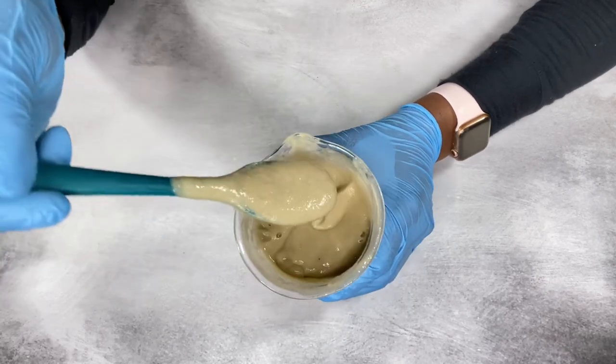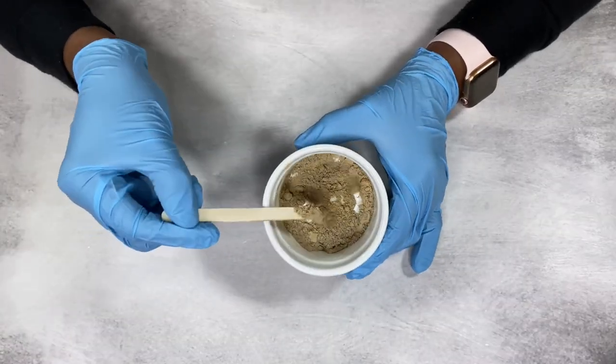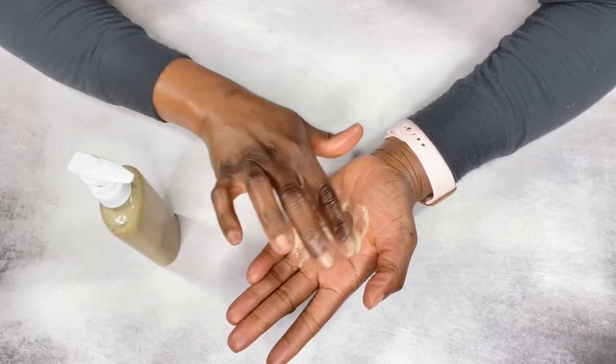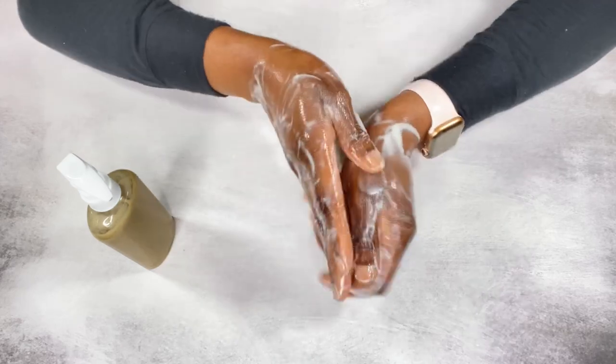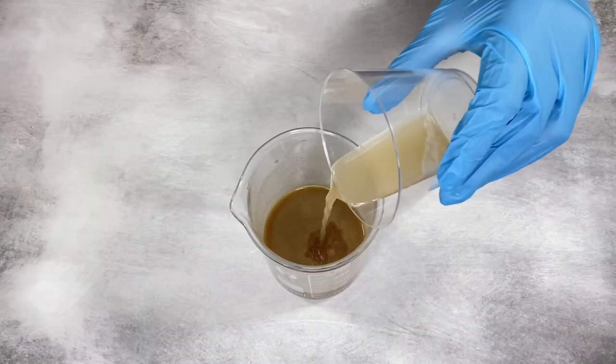Welcome back everyone. I'll be showing you my aloe vera hydrating shampoo. I made this shampoo with nourishing ingredients that will not leave your hair stripped — it's going to leave your hair very moisturized.